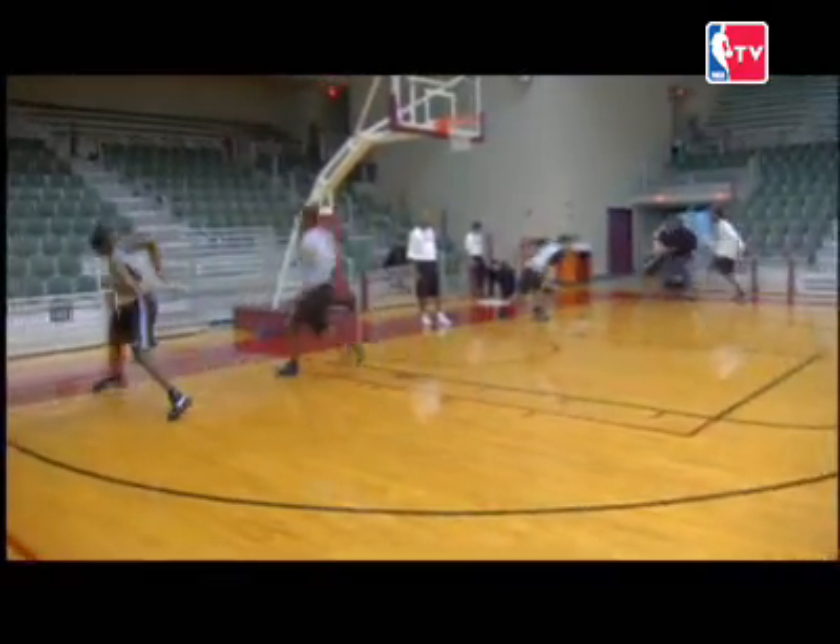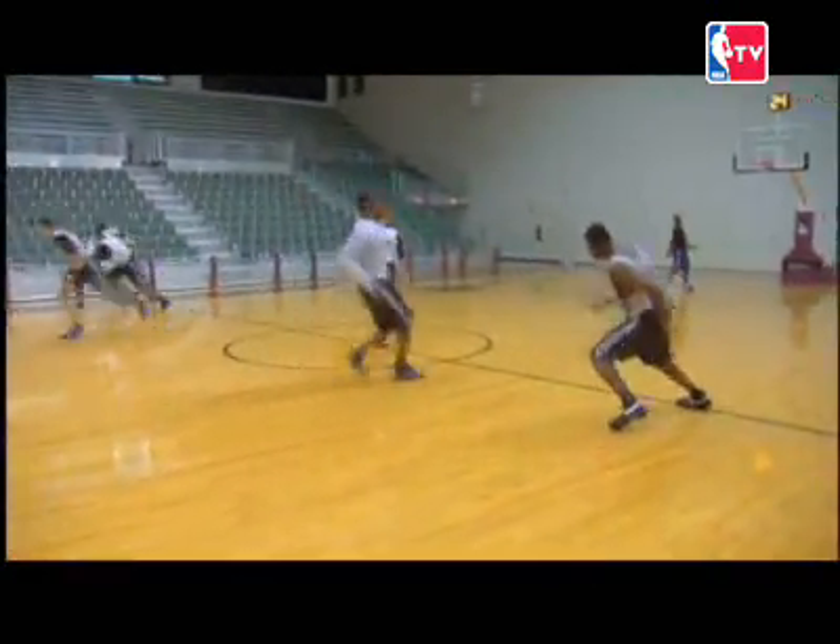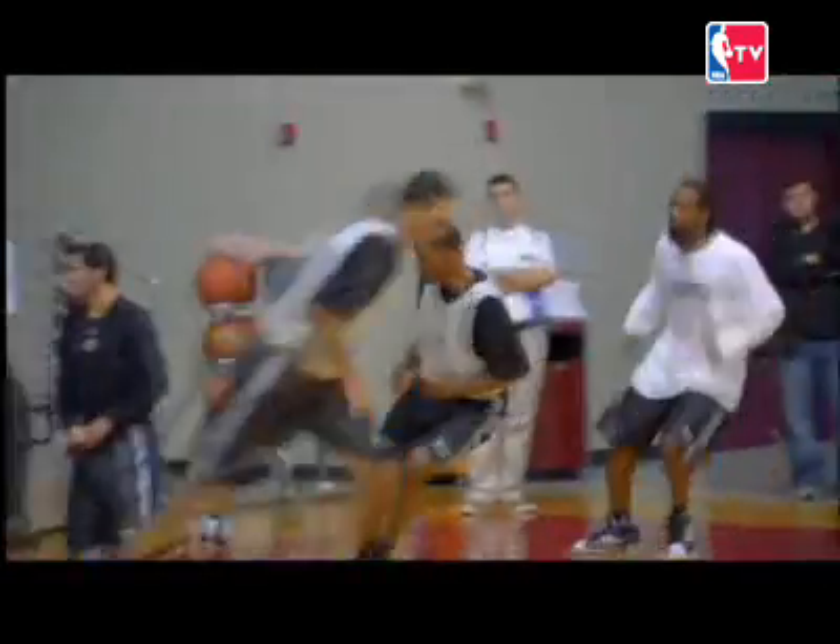I got y'all today. This is the Kenny Gattison drill. After we finish a few of these sessions, they won't get out of shape if they ain't going to see me coming. You'll get it right or you'll run all day.